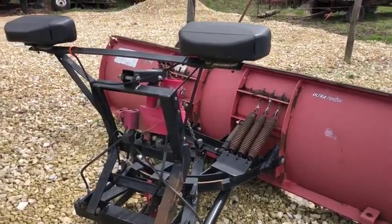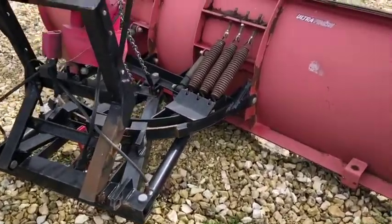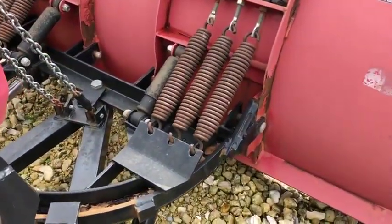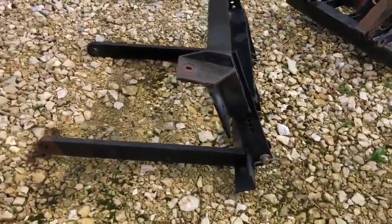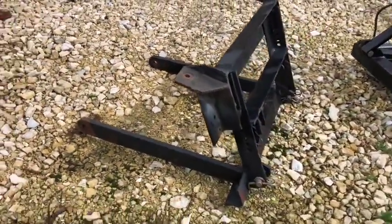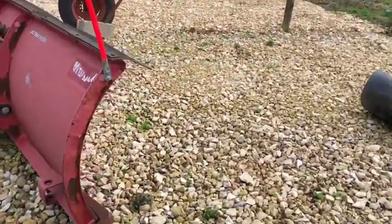Here's a pretty good Western snow plow. It came off of a Ford F650, we were told. You can see it's got triple springs on each side of the frame. There's the bracket that we were told came off an F650 — I'm sure you can adapt that to a lot of different vehicles.